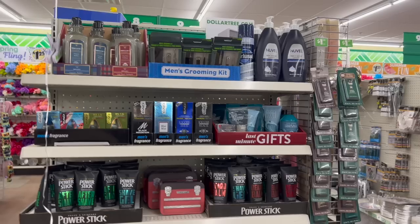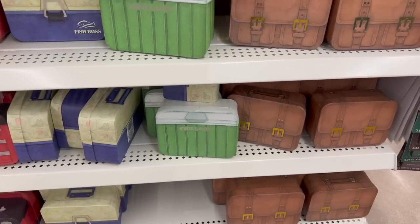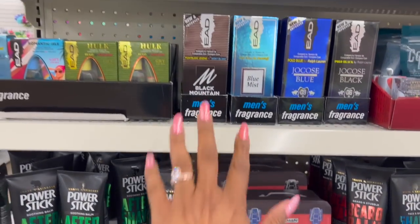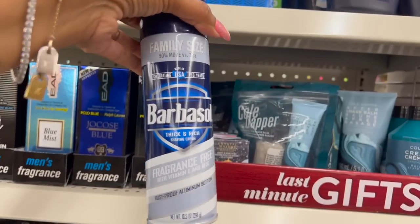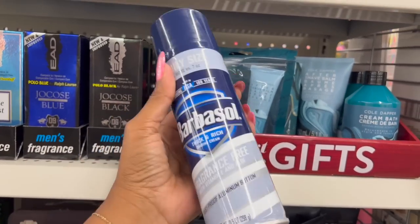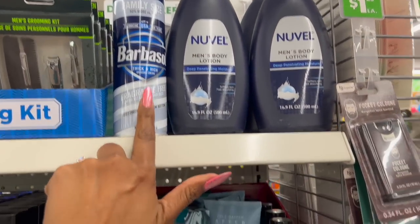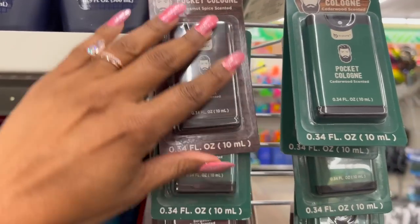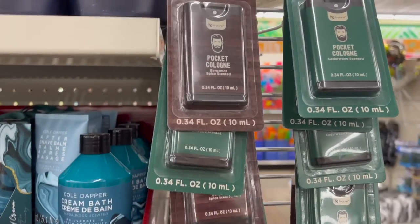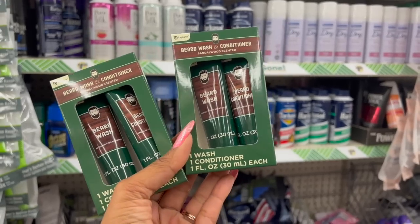I am loving that they're putting out a bunch of the men's stuff for Father's Day. They got the boxes — the Tool Man box, the Chill Out that looks like a cooler, the Fish box. They have some Method here, and the men's fragrance. There's the Barbasol family size fragrance-free shaving cream — great deal for a dollar 25, it's like $4.39 at the drugstore. They also have Be Pure pocket colognes in bergamot spice scented and cedarwood scented. And they have the Be Pure beard wash and conditioner in sandalwood scented — you get a wash and a conditioner for a dollar 25.